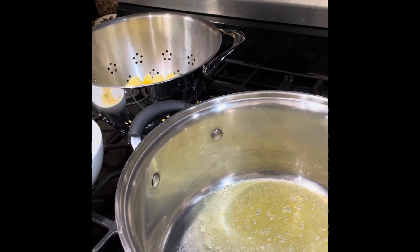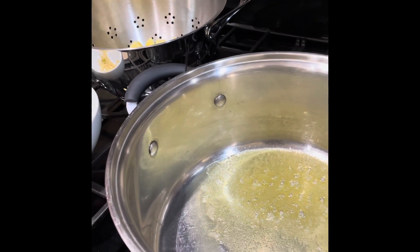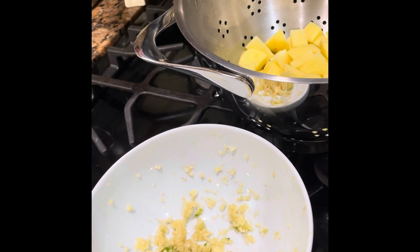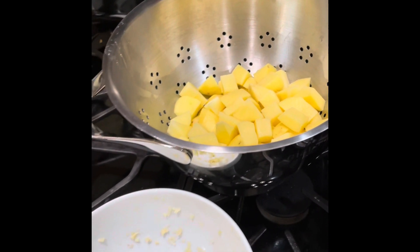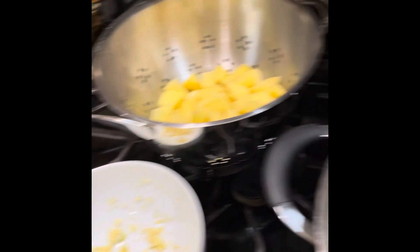Welcome back to the Black Hillbillies Cooking Show. Today we're fixing something really good — it's perfect for fall and winter on those cold nights. It's some good old soup. So we're going to make garlic soup today.